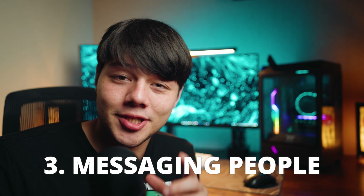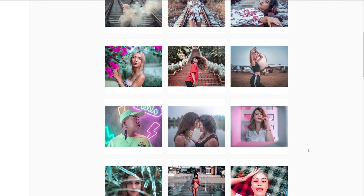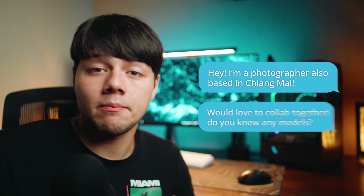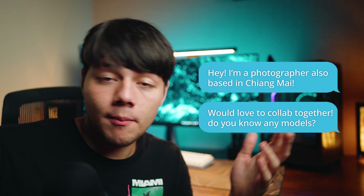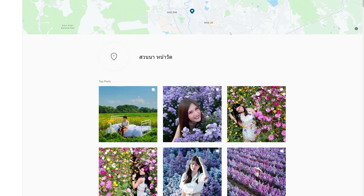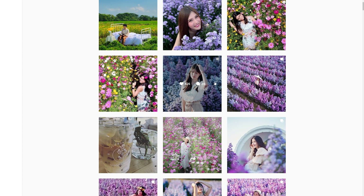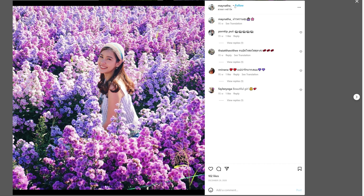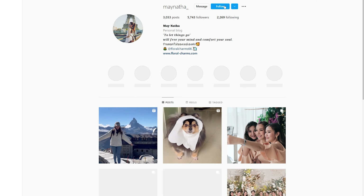If the first and second methods didn't work, it's time to try method number three: cold messaging people. A great way to do this is via Instagram — find a photographer in your area, message them and just be straightforward. You could say something like: 'Hey, I'm a photographer based in the same area. Maybe we'd like to work together sometime — could you share some models you've shot with?' You can also find photography hotspots in your area, look at the top-rated posts, and see who looks like they'd be interested in modeling or who is already a model.